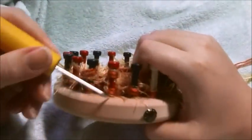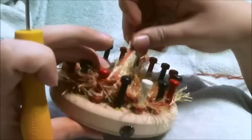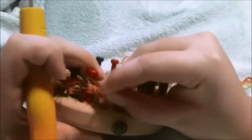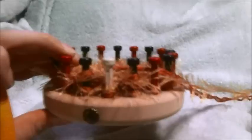You're going to e-wrap, then e-wrap the next one, move over to the previous peg, bring up the previous row's connector yarn — it's hard to see, but it's the connector yarn that you'll see — and e-wrap. Toss the loop over and bring that back. And now you're going to do an e-wrap with it.